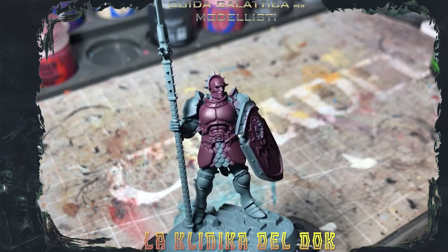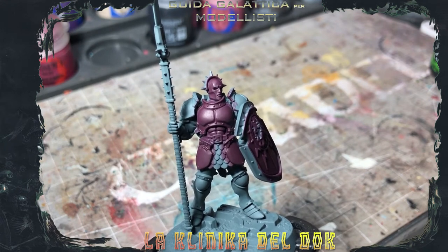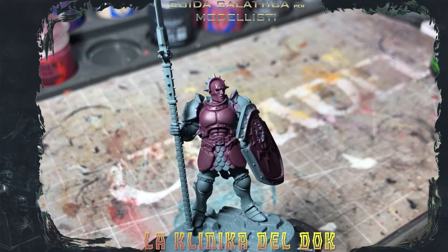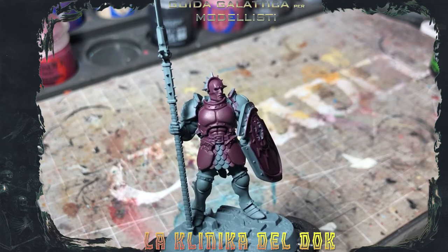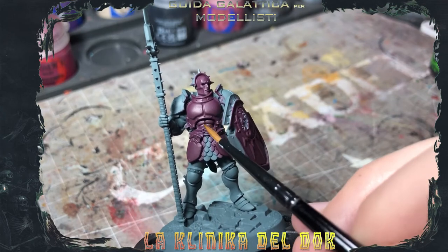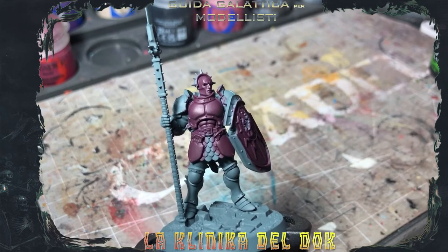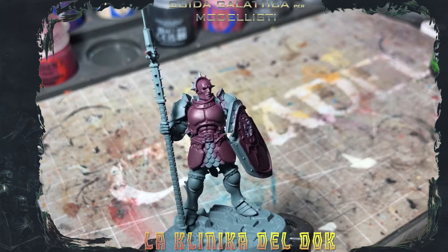What we need to do now is to define a little bit the various passages, the various points of union between the various plates of the armature. This is simply done with the null oil that is applied directly into the recesses, so we don't do a wash over the entire surface, because on surfaces like marines or stormcast it doesn't work. We do it targeted — for example here on the abdomen, here on the recesses — and you will see that it already gives a little depth to everything. Then we will work with more lights.